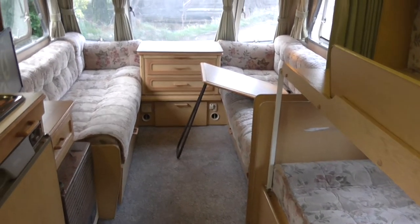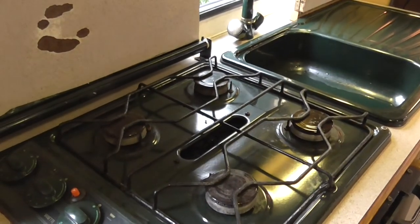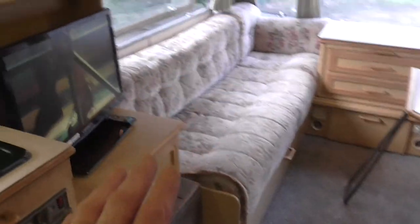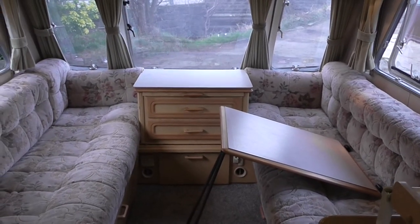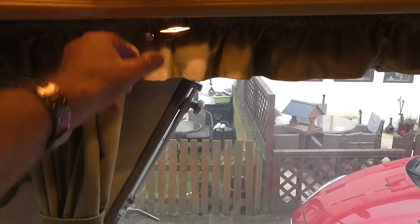I'm going to put this caravan to auction because those windows don't open and the blinds are a bit ropey, and that back ring doesn't stay lit, and the fan master doesn't work on the electric 240. So I don't know what price to put on this caravan — I'm going to start it at 99p and whatever it goes for, it goes for. I can also deliver this caravan if you like.